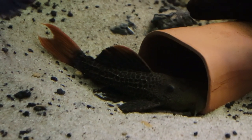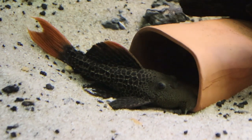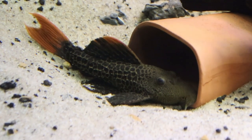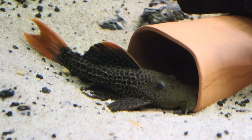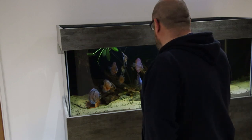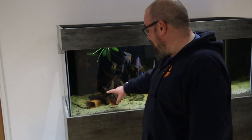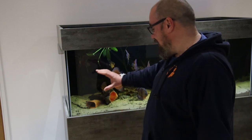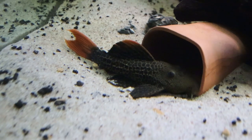We've got a Cactus Pleco, he's doing really well in this tank actually, and he seems to have taken up residence in this corner. For the longest time he's just made it his life's work to uproot any plants I put in the vicinity. So I moved all the plants that were planted there to the other side of the tank, and he moved over with them, and uprooted them there.